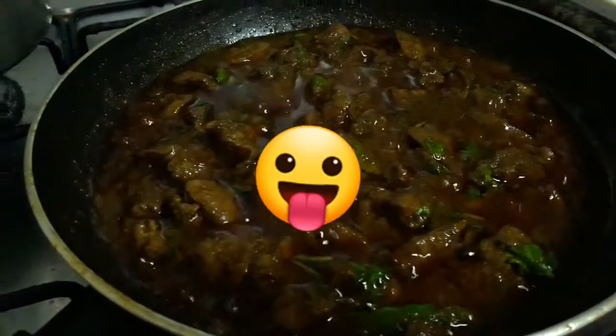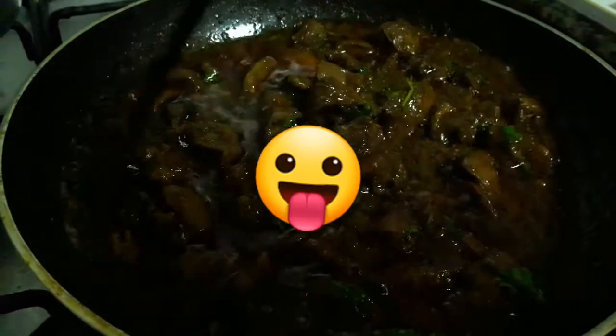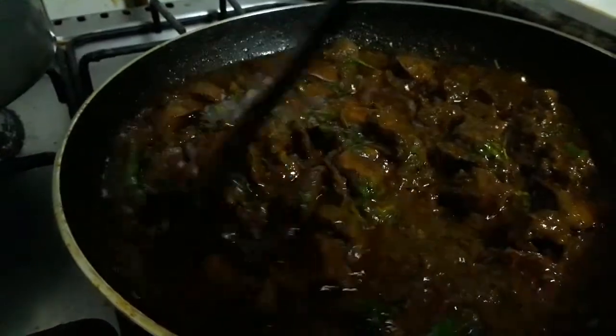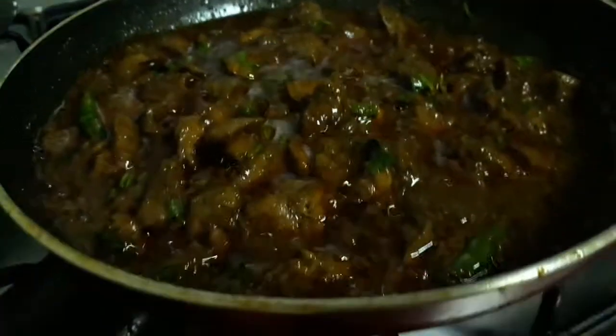This is it, guys — looks delicious! The chicken liver fry is all ready to eat. You can serve this chicken liver fry with naans, chapatis, or with plain rice.